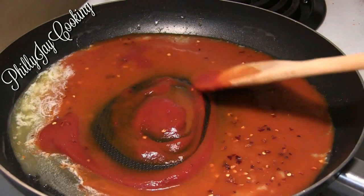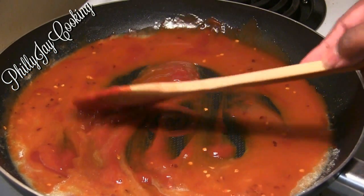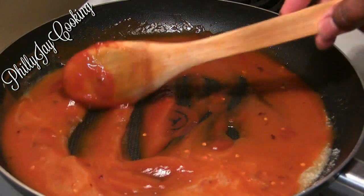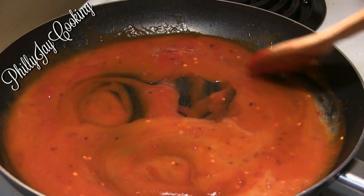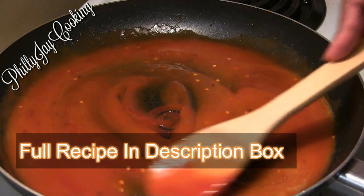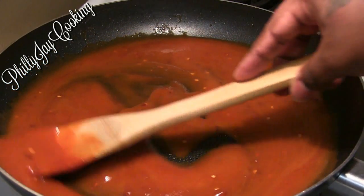I added my ketchup, and now I'm going to add crushed red peppers. The crushed red peppers are optional, that's why I didn't mention them earlier. I'm going to stir everything in really well until it's all well blended.